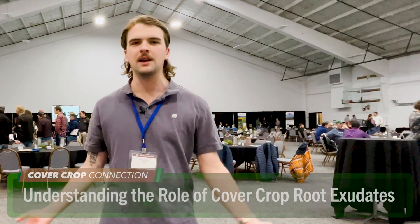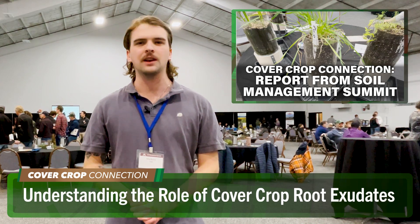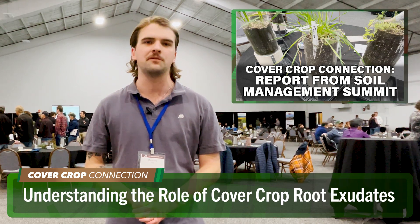Speaking of rye, it is time now for the Cover Crop Connection. McCain Vogel joins us this week from the Soil Management Summit in Alexandria, Minnesota. Good morning from Alexandria, Minnesota — McCain Vogel here with this week's Cover Crop Connection. I'm here at the Soil Management Summit going through some live demonstrations. Let's check in with Anna Cates of University of Minnesota Extension for a live cover crop demonstration.